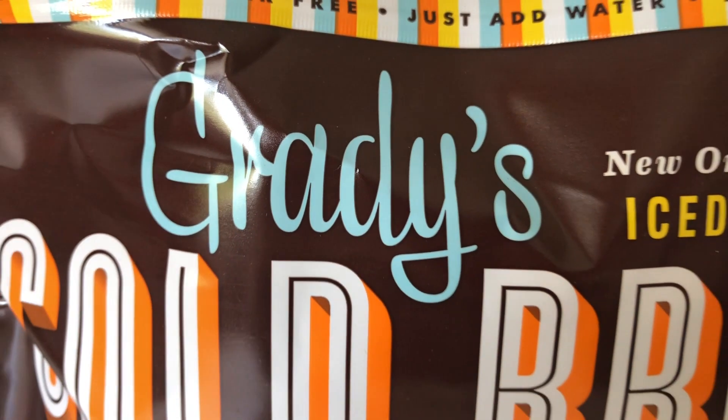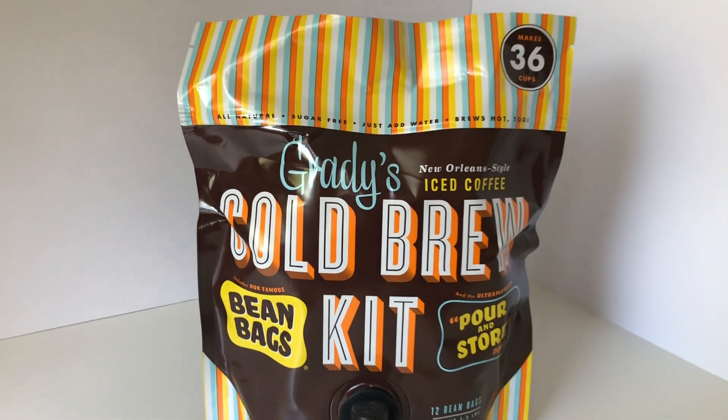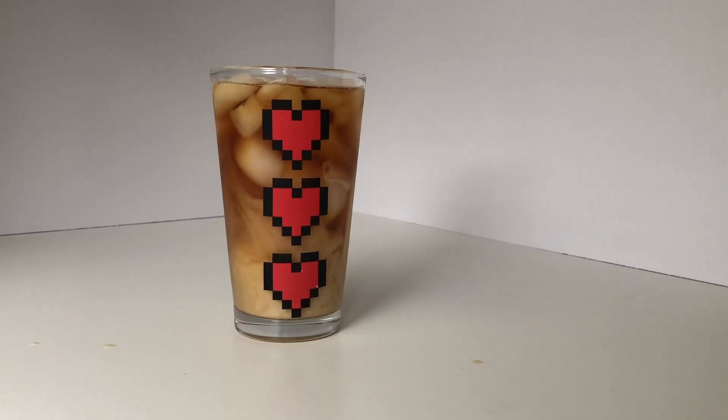Hello! My name is Azeli and over the summer I had a chance to have Grady's Cold Brew Coffee. The coffee pouches traveled very well on my trips to Gatlinburg, Tennessee by car and Seattle, Washington by plane. On both trips I had amazing coffee right when I wanted it.